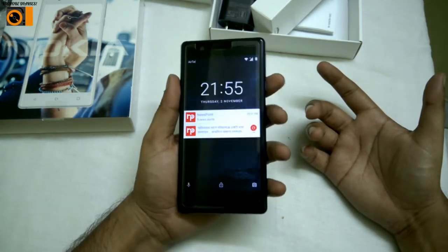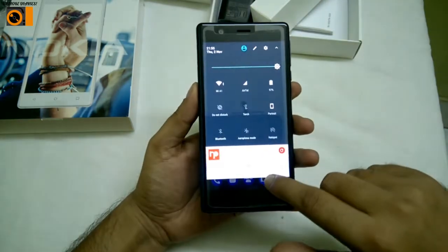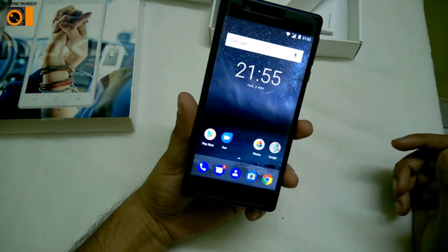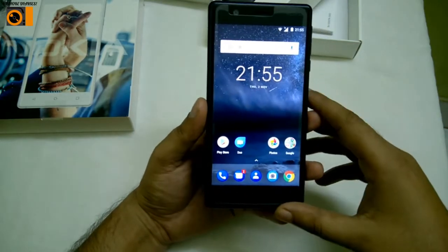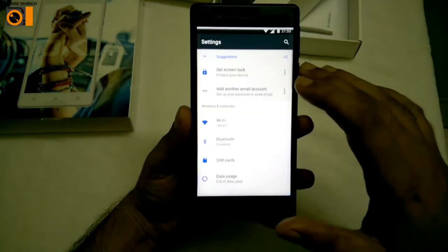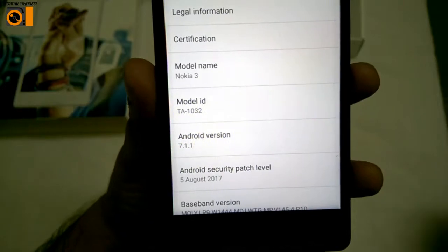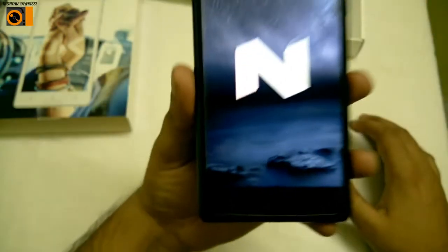Let me unlock the phone and show you. I've opened it and let me brighten it a bit. The screen resolution is 720 pixels as they say, and it has Corning Gorilla Glass, though the model number is unspecified. The OS — let me show you — it comes with Android 7.1.1 Nougat, as you can see.